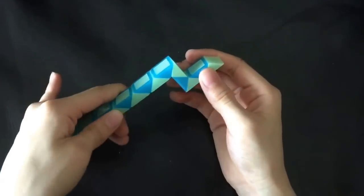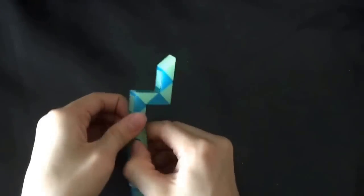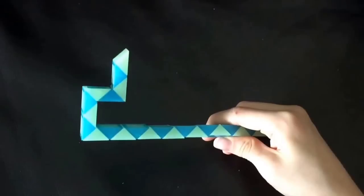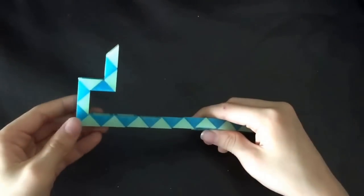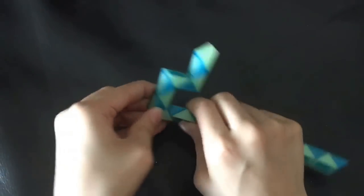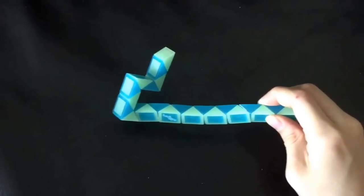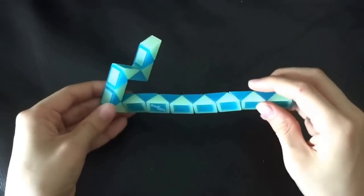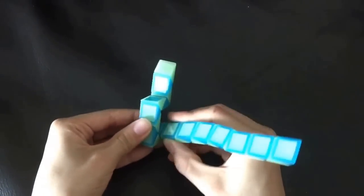And then you're gonna count one, two, three, and this white one is gonna go right. Now this blue one is gonna go towards you, and then this white one is gonna go up.